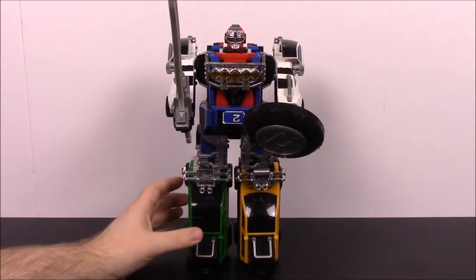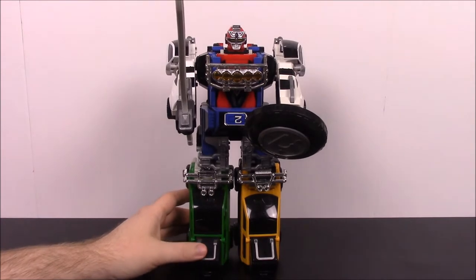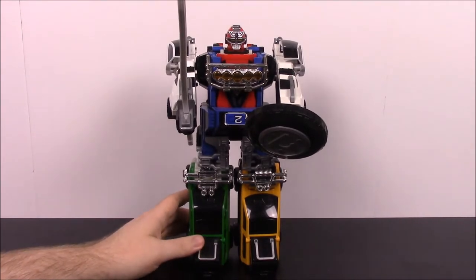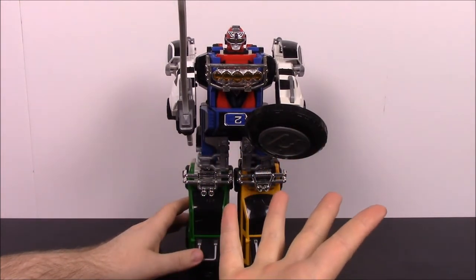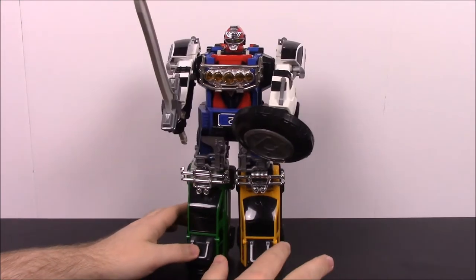What's going on guys? Austin Nerd Show here with another My Morphin Collection episode. This time we have the Turbo Megazord from Power Rangers Turbo. This was the fifth or sixth season of Power Rangers — we had the three Mighty Morphin, Zeo, and then Turbo. I forgot about the alien Rangers, so maybe six. But this is from Turbo.